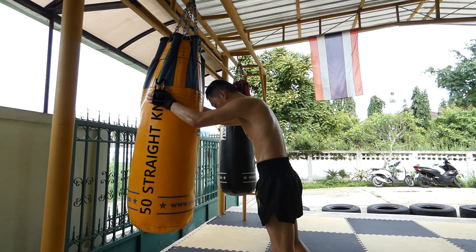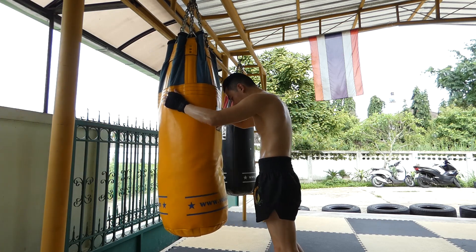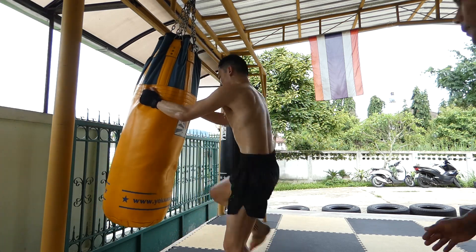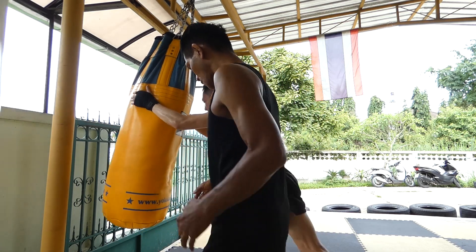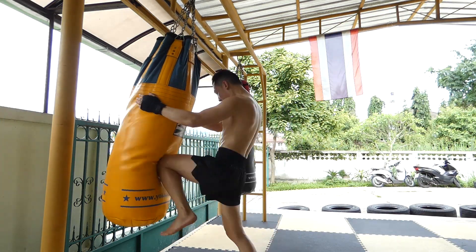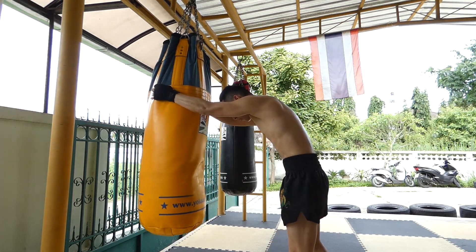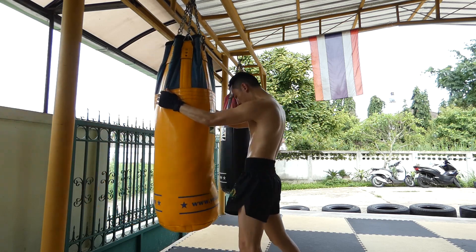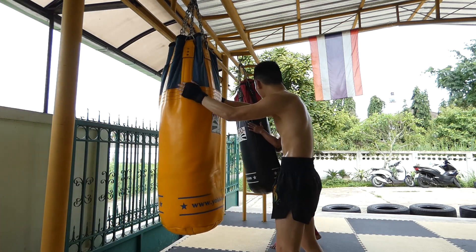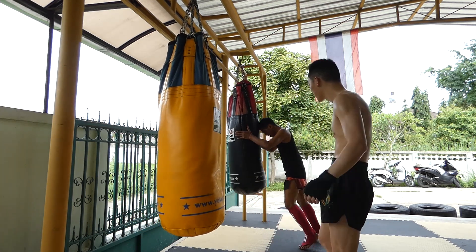Even with the knees you can't coast too much because Kru Manop or the other crew might be watching. What you want to do is bring those hips in more and keep that standing leg straight — otherwise you'll end up hitting your partner in the groin, which I have done in sparring. Also when you go back to standby position you have to stand on the ball of your feet. Doing this for a week and a half, your calf muscles are pretty sore.